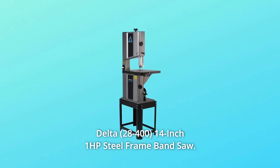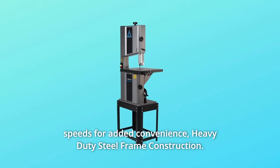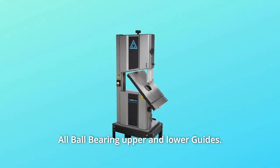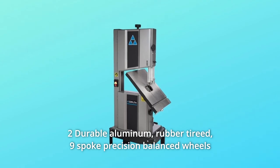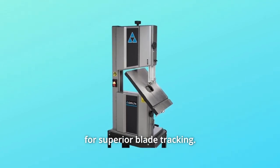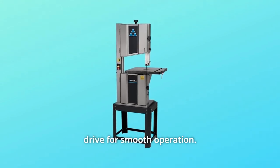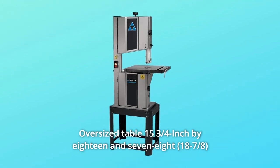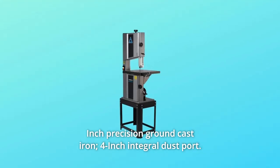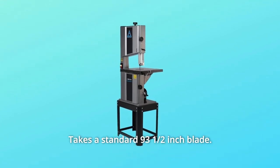Delta 14-inch 1 HP steel frame band saw. Two speeds for added convenience, heavy-duty steel frame construction, all ball bearing upper and lower guides, two durable aluminum rubber-coated nine-spoke precision balanced wheels for superior blade tracking, dust brush on lower wheel keeps blades clean, poly v-belt drive for smooth operation, oversized table 15 and 3/4 inches by 18 and 7/8 inches precision ground cast iron, 4-inch integral dust port.